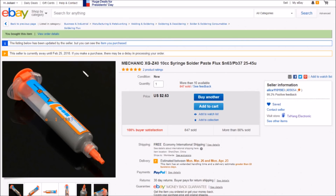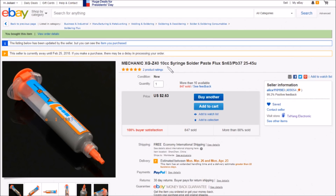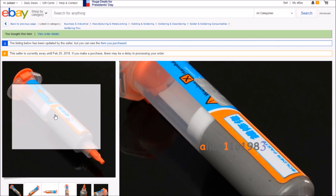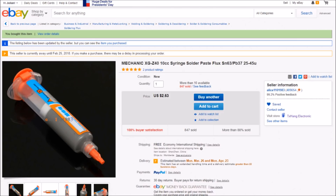This item on eBay is the Mechanic XGZ40, 10 cubic centimeters of solder paste in a syringe — tin 63%, lead 37%, 25–45 micron. This is tin-lead in a 63/37 ratio. This syringe was $2.63 with free shipping, and came from a seller who is currently away until February 25th — that of course is for Chinese New Year.